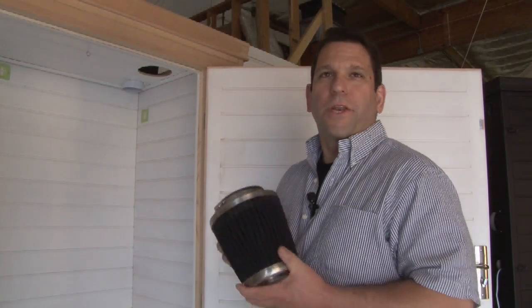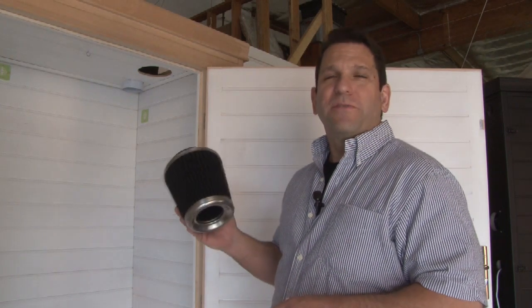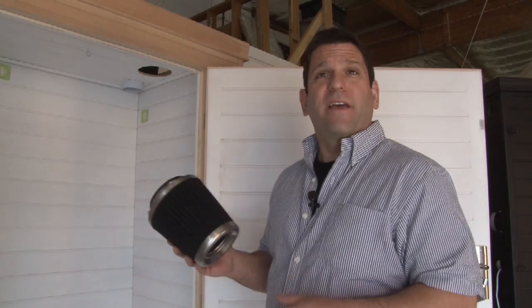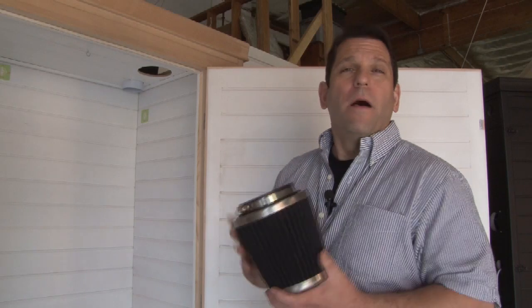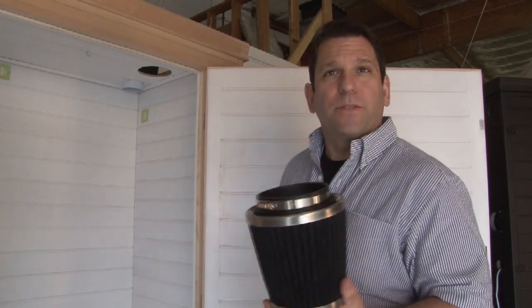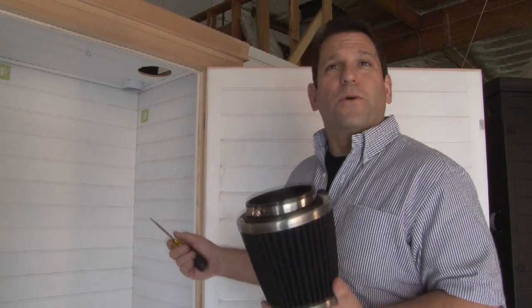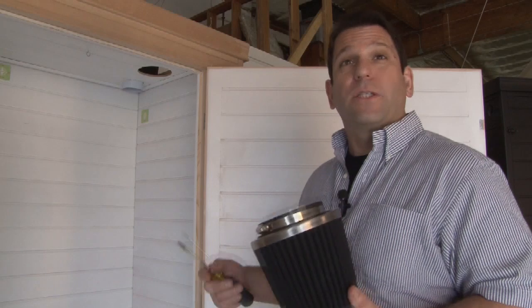Next we've got your odor control filter. Obviously we're going to use an activated charcoal filter. This is an Organic Air 4-inch filter, it's a standard filter. We also have a professional series can fan with a can filter which is an upgrade. Once again I'm going to show you how easy it is to install this. We've got the flange installed with no tools, no screws. We've got the 4-inch duct fan with 100 CFM exhaust power.